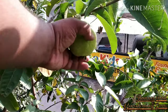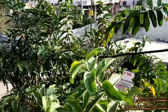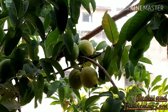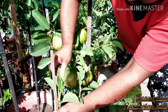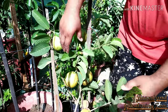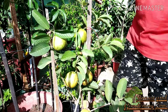Fertilize guavas every one to two months while young, and then three to four times per year as the tree matures. Guava trees need a high amount of nitrogen, phosphoric acid, and potash along with some magnesium for maximum fruit production. However, you can go 100% organic by adding cow dung compost or vermicompost at the same interval. If growing in containers, fertilize every month.